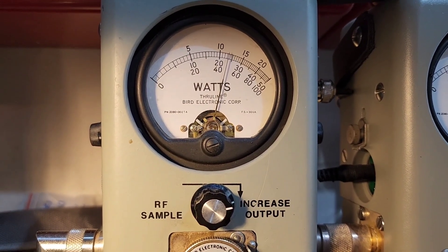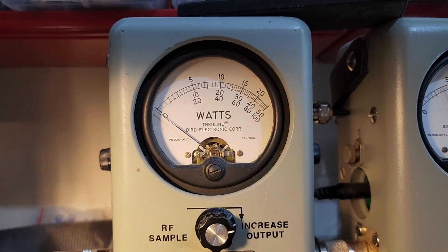All the way up, you're sitting about 46 watts. I'm going to show you average power swing.